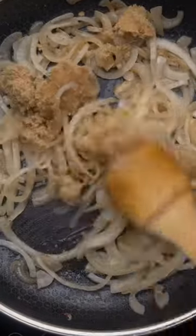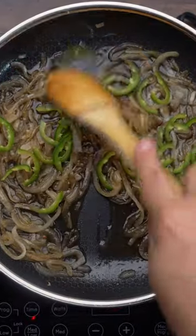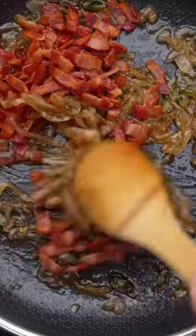Then we can add some brown sugar and we're gonna let that melt into the onions before we add our thinly sliced jalapeños. And once everything's caramelized, let's toss back in the bacon and give it a good mix.